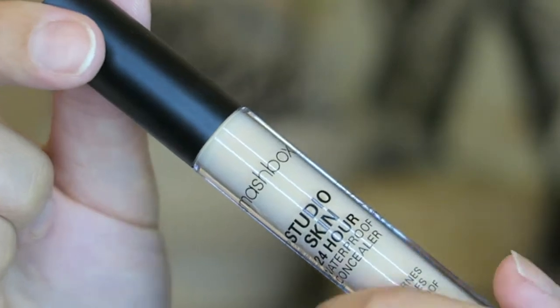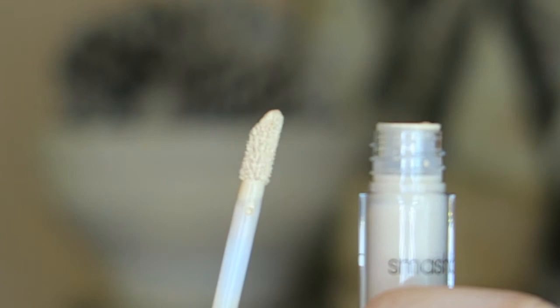This is the Smashbox Studio Skin 24 Hour Waterproof Concealer. I bought this because I've been absolutely loving the foundation so much and I've heard good things about this. I'm just falling in love with Smashbox face products — the primer water, everything. So I figured hopefully I would like the concealer. It's just a regular doe foot applicator — not flat, just a regular one. This is in the shade Light, which going into winter is why I went with Light instead of Light Medium. But it doesn't look super light on me even now.